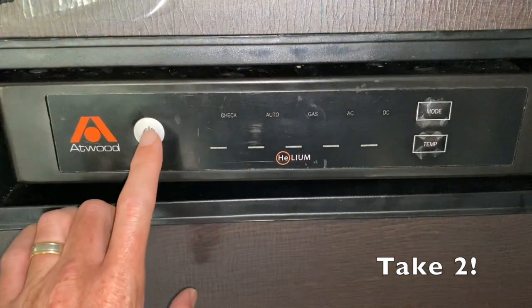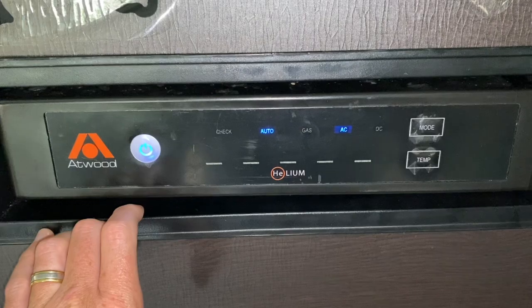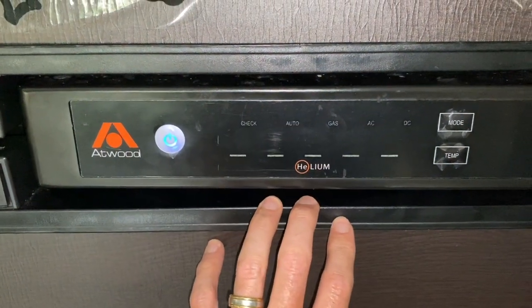Let's see how it works. All right, there we are — we are on electric. So it was just a quick 89 cent fuse.